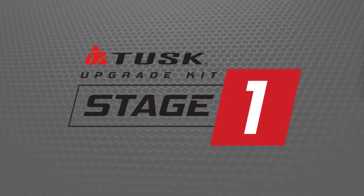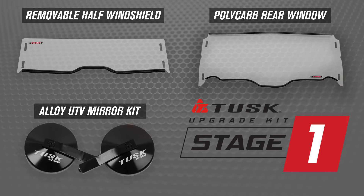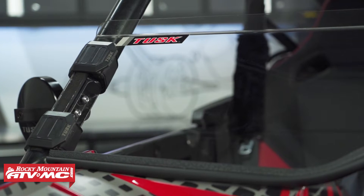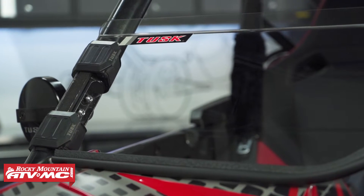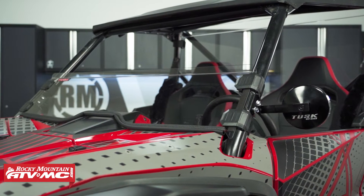To start out, we're going to be looking at stage one. Stage one is the most affordable out of the three options and it comes with all the staple items, so that's your removable half windshield. This thing is polycarbonate, it's scratch resistant, and it's going to give you some protection but still allow some airflow into the cab to keep you cool.